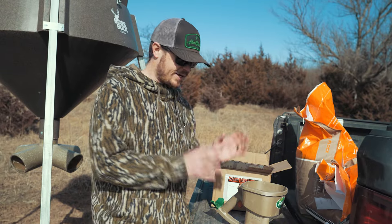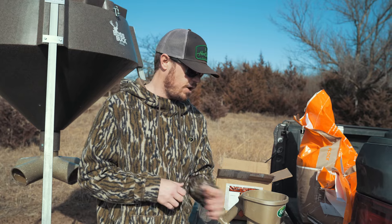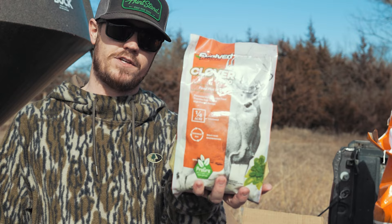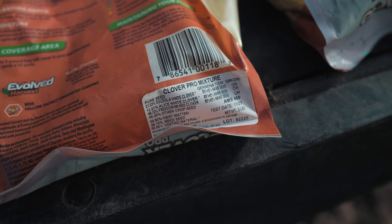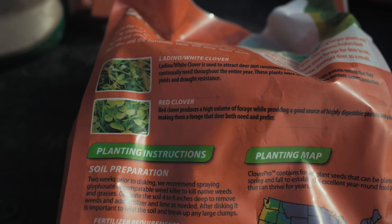Moving back here to the back of the truck — let me show you guys what I chose to put into this food plot as far as clovers go. This year we're going to give the Evolved Harvest Clover Pro a try. I'm excited to give this a try. This has got a lot of the clovers that I like in it — it's got some whites and some reds. It's a really good mix of the two, which I personally really like.